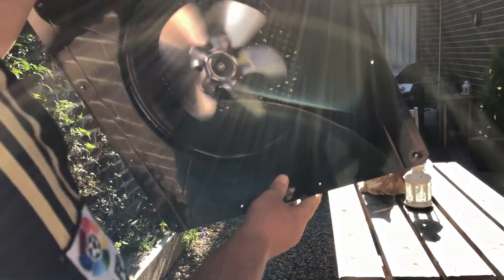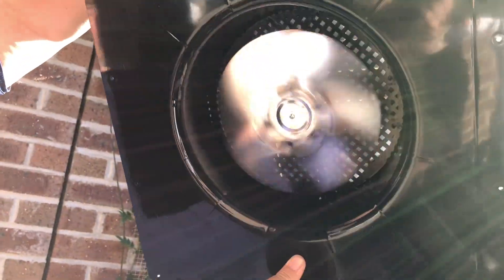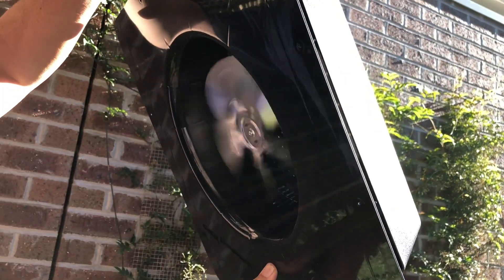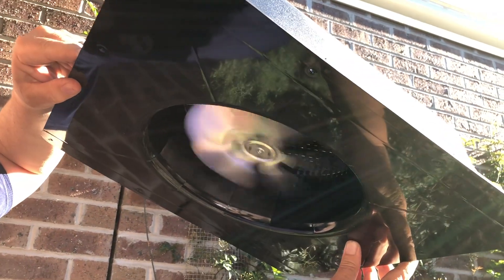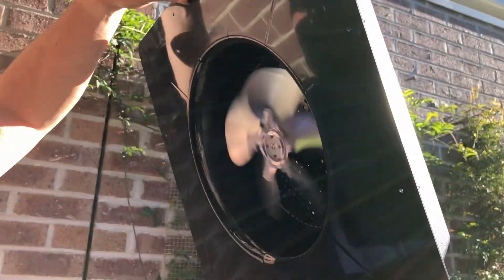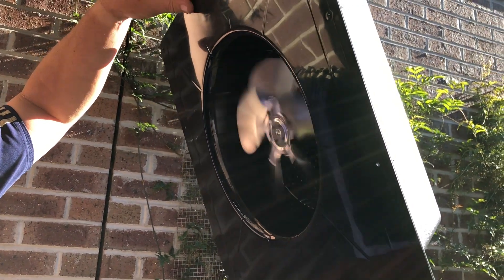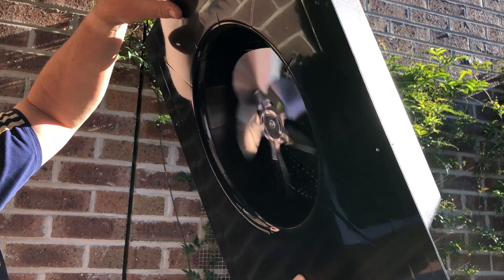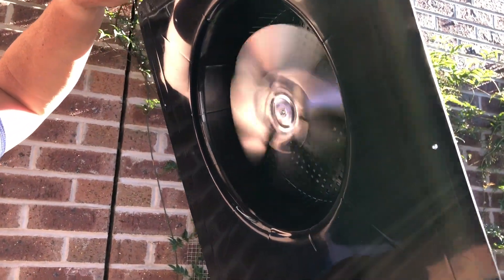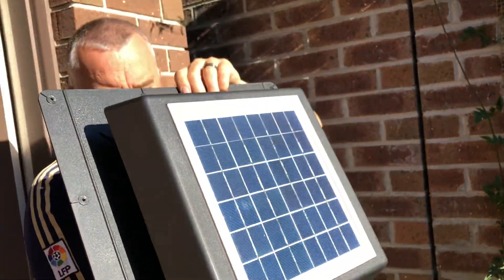Out here in the sun — look at that, it's starting up straight away. The angle you hold it to the sun makes a difference. Being in the southern hemisphere, you want to put it on the northern-facing roof in order to get it to work properly. In the northern hemisphere, you want a southern-facing roof. It's sucking a really good amount of air.